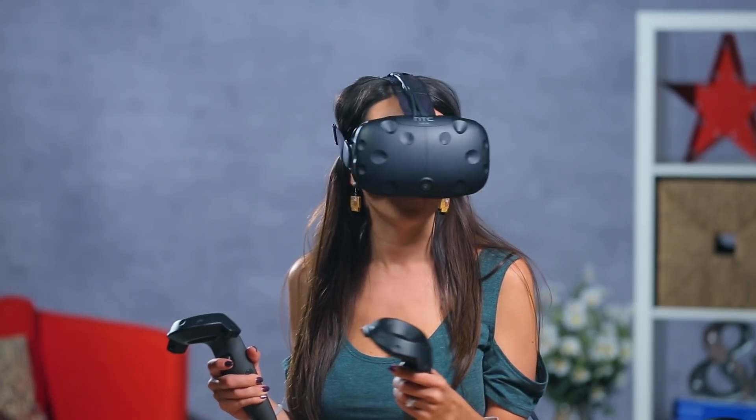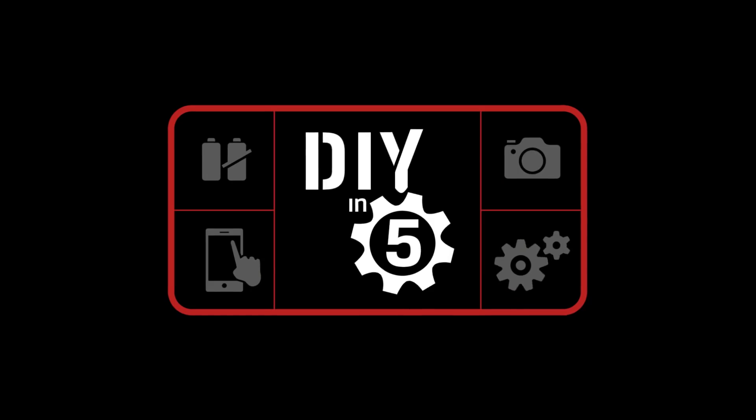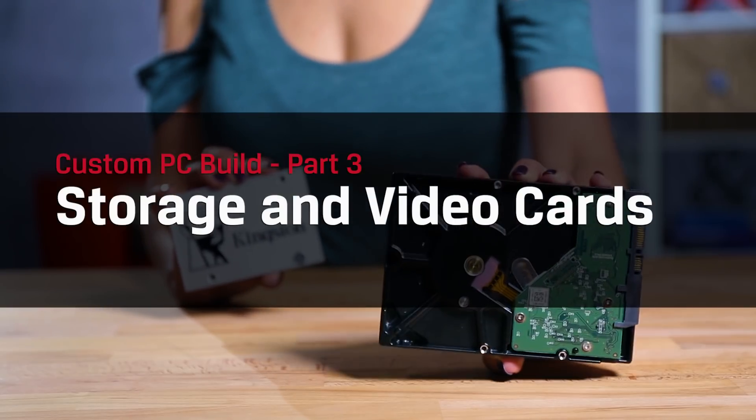My god, it's just so beautiful I could cry! Hey everyone, and welcome to DIY in 5 — the show where we break down technology into easily digestible bits for the everyday user. I'm Trisha Hershberger and today we'll be talking all things storage and graphics.